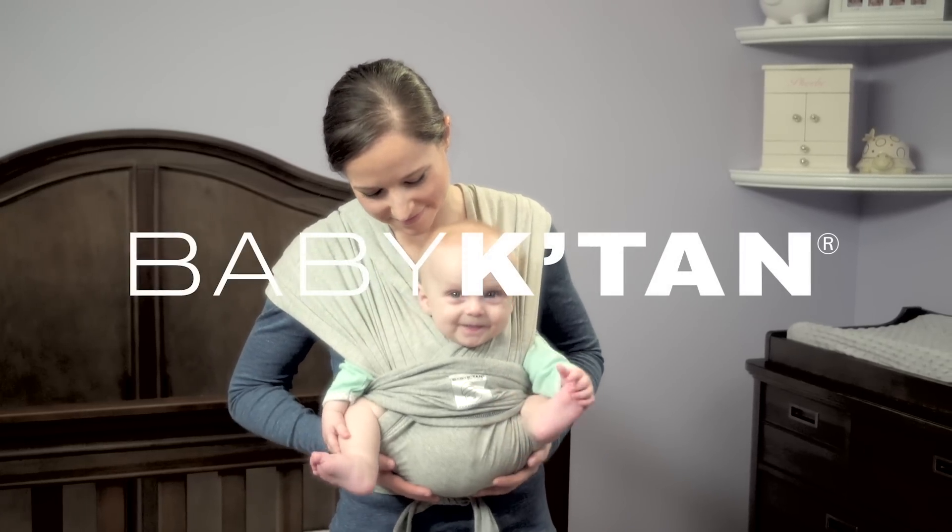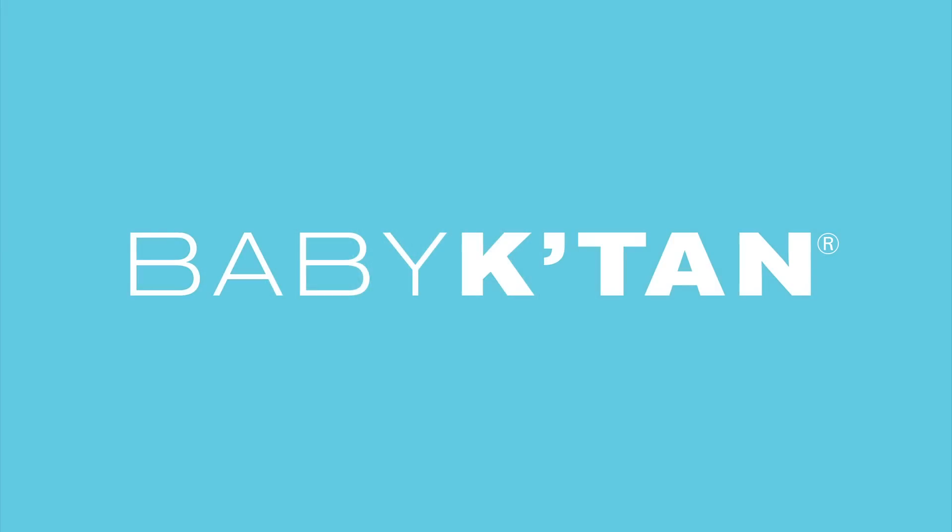Now you and your baby are ready to go. Visit babyketan.com for more information about this and other positions.